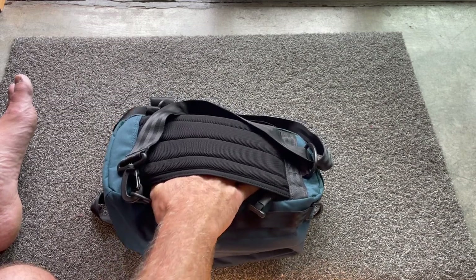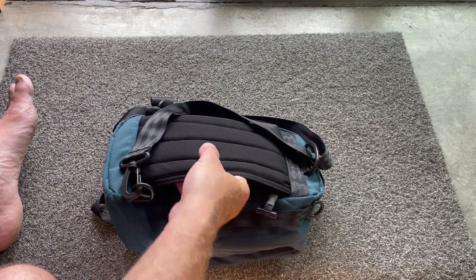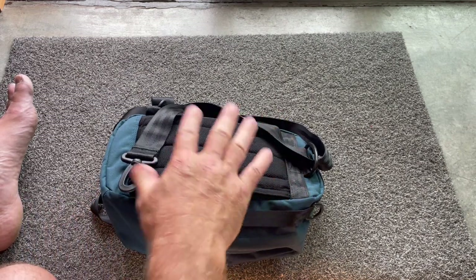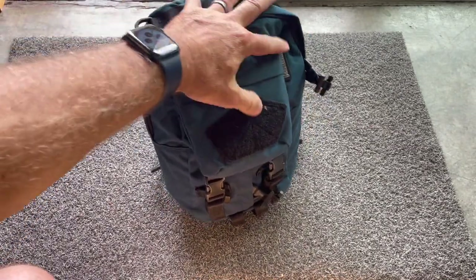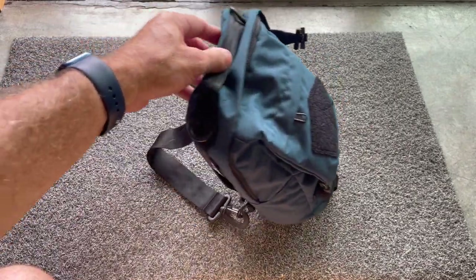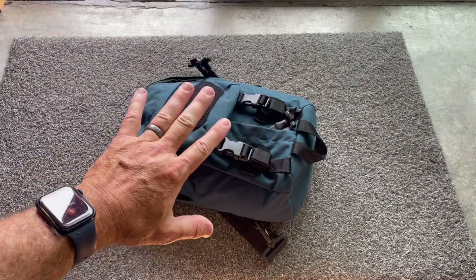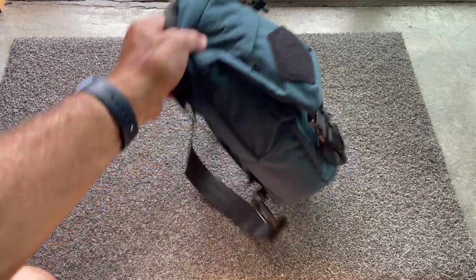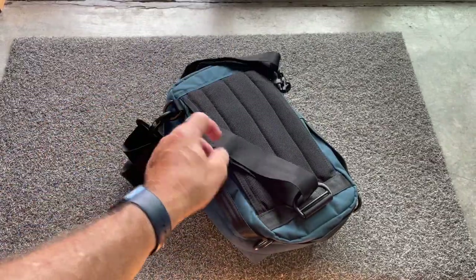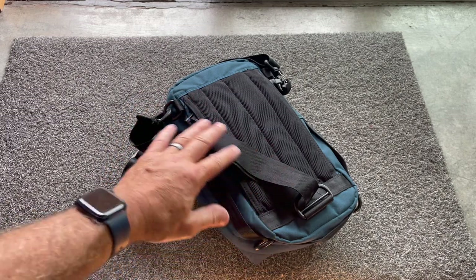Even if you're not going to use this for concealed carry, the size isn't very big. Maybe you could get a small iPad in here, but then it's right against your back, which for me is a big does-not-work. Also, it's kind of fat and round, and what that translates to is when it's on your back, it rolls — it doesn't like to stay put. A good sling bag should be flat in its overall shape so it stays flat on your body. Similarly, the straps have really no padding, though you could get something that goes over the strap to provide more padding and keep it in place on your shoulder.